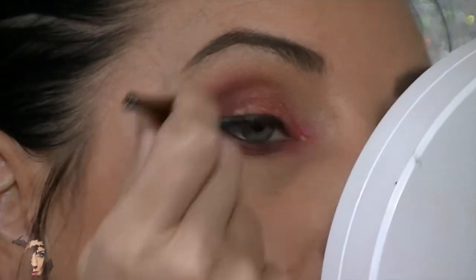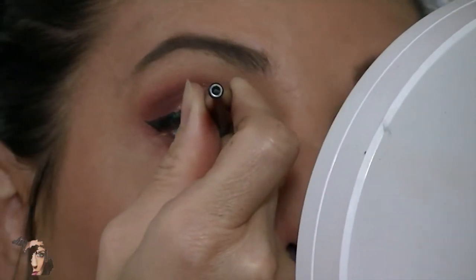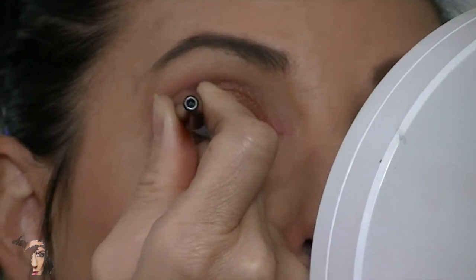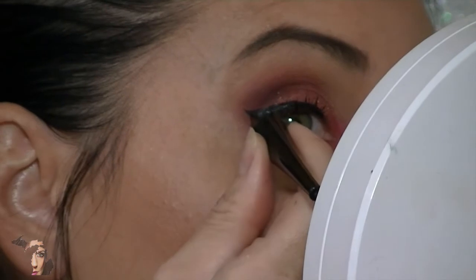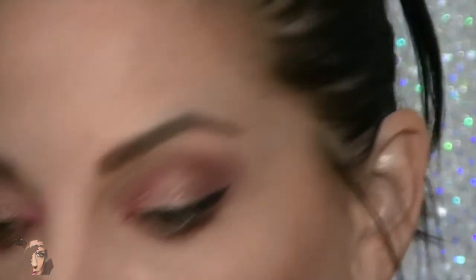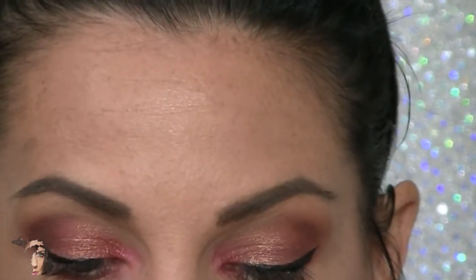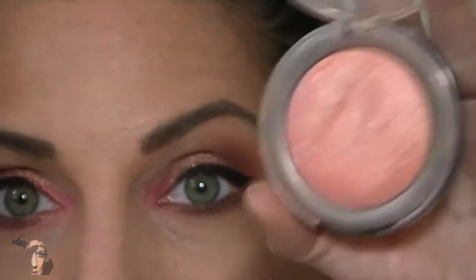Looking pretty good! That about does it for the liner. Now I'm not going to show you how to put on mascara — I think that's pretty self-explanatory. But I would like to show you a really cute blush that goes perfectly with this look. This blush is absolutely gorgeous — it's by Lorac, called Baked Matte Satin, and this one is in Exposed.